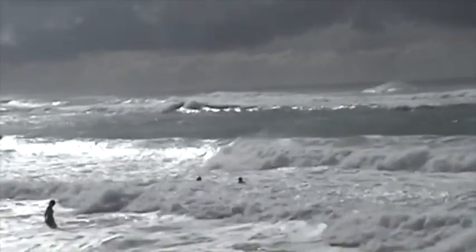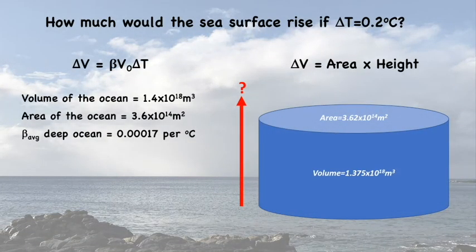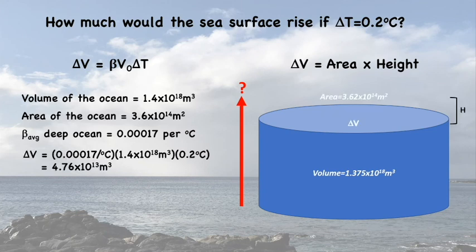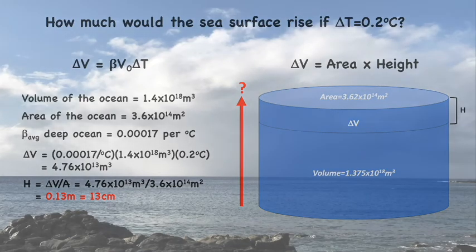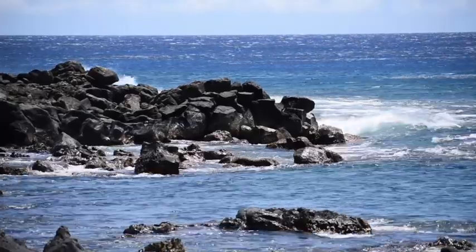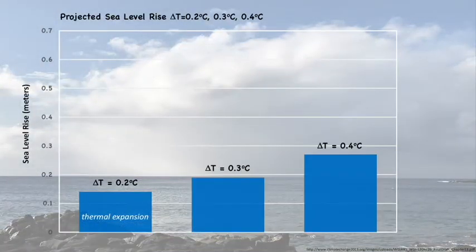We can also use these data to look at past and present sea level. For the ocean, we calculate the change in volume for a given temperature change — in this example, 0.2 degrees Celsius. We also need the volume of water in the ocean, which we can look up, and a coefficient of thermal expansion appropriate for cold seawater. Plugging the numbers into our equation gives 4.76 × 10¹³ cubic meters. Dividing volume by area gives the sea level rise: 13 centimeters, about 5 inches. We can also calculate sea level rise for 0.3 and 0.4 degrees Celsius and compare to climate scientist projections.